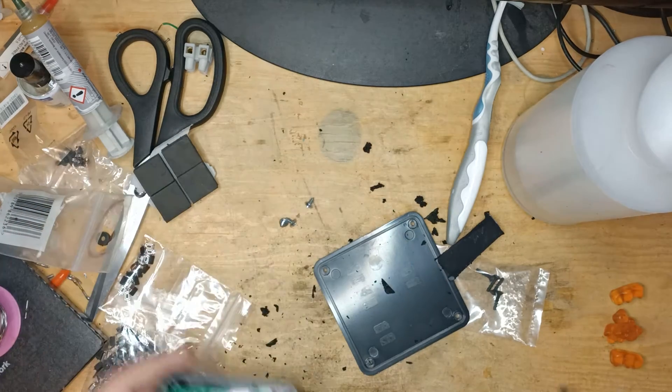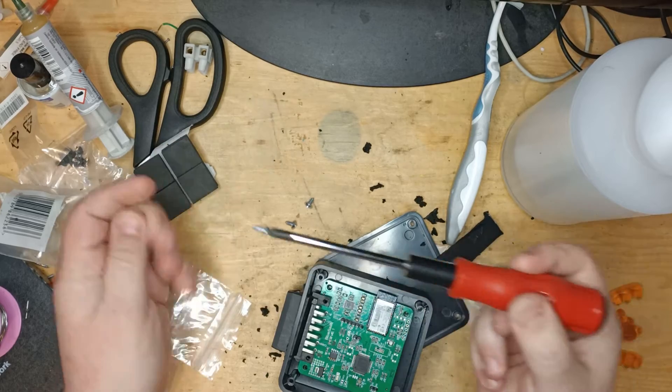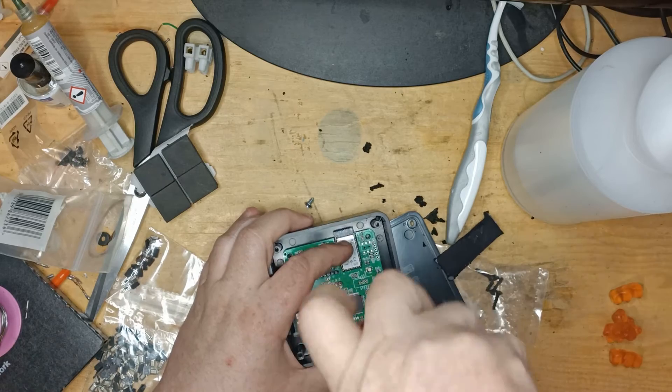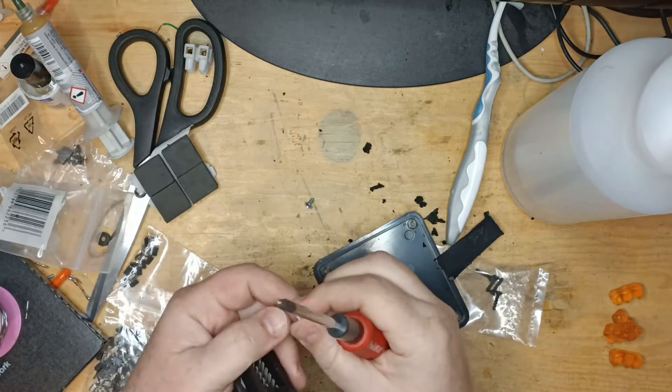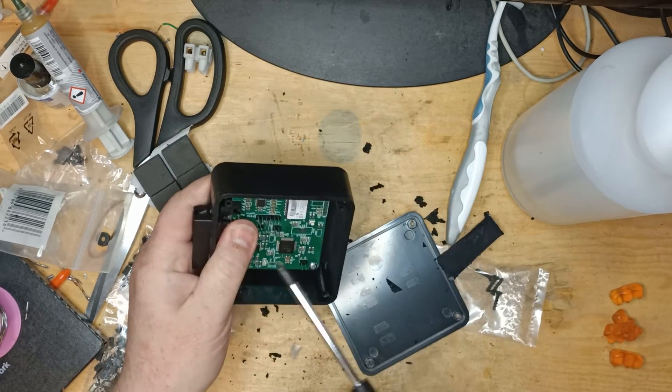Here are my three little screws I'm going to use for fixing it in place — just enough to hold it in position just now.